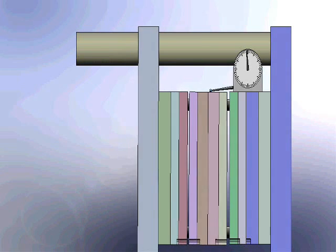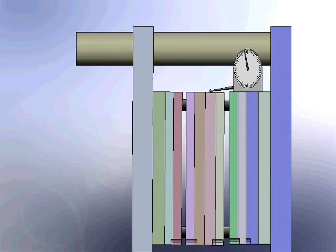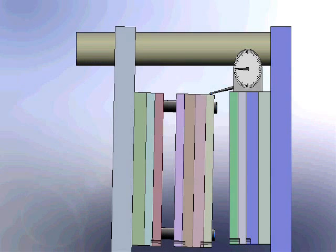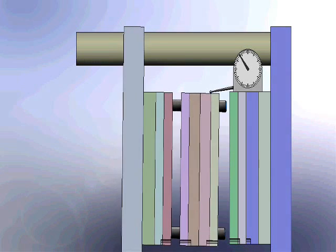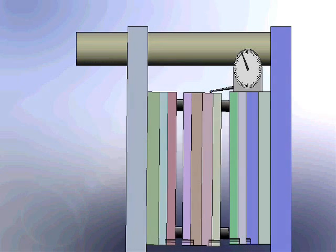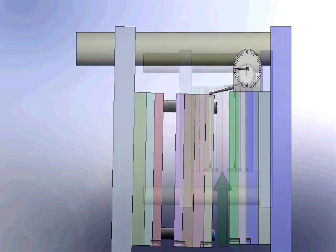This stack mold animation illustrates how platen tilt causes parting line mismatch that can be measured with a dial indicator. Our experience shows that the mismatch can be up to five thousandths of an inch even with new equipment, and as much as twenty thousandths mismatch when the equipment is older and worn.